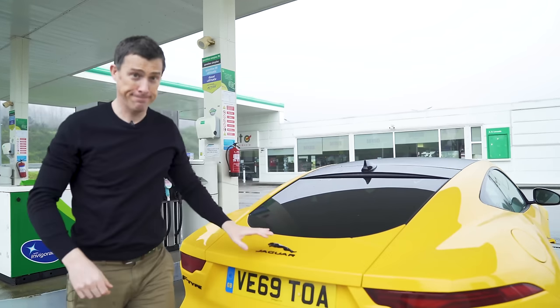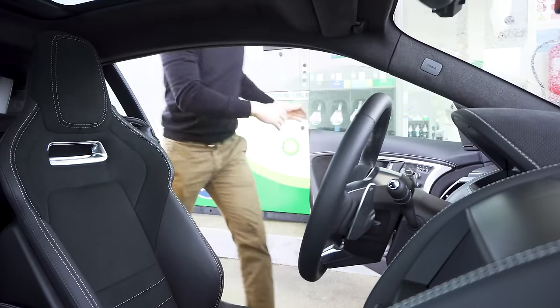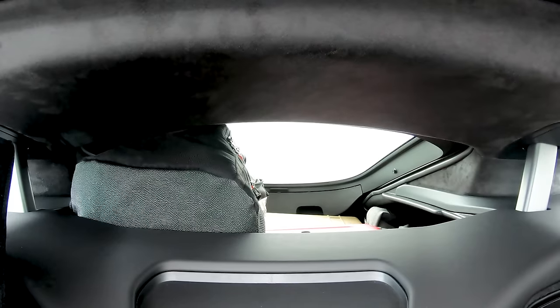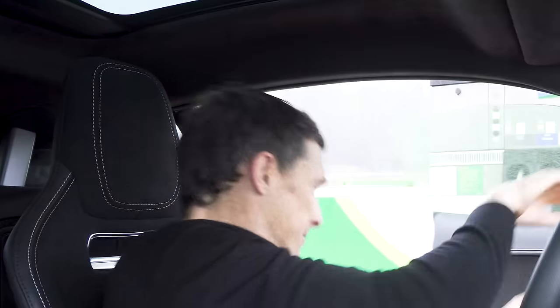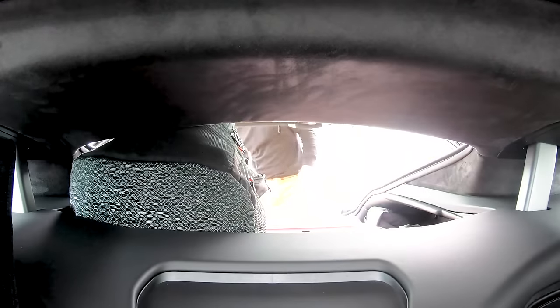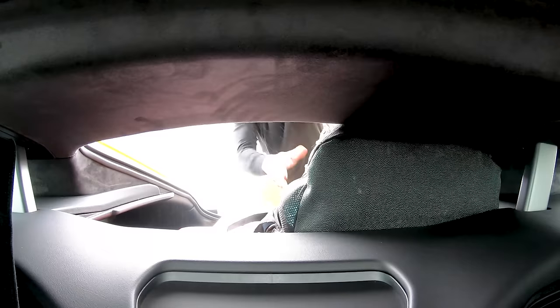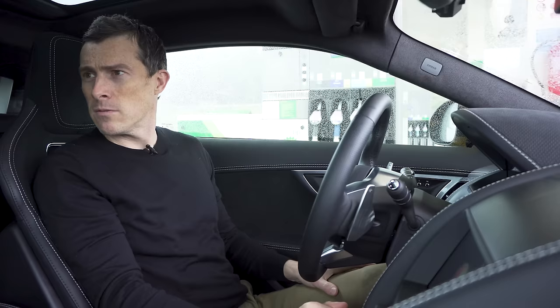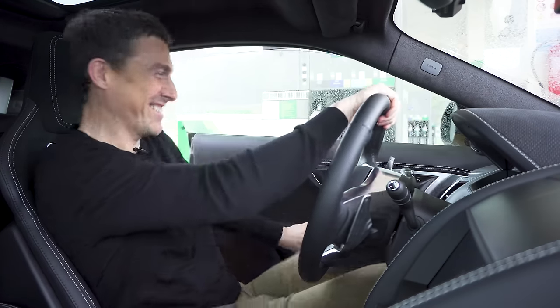Yeah, come on, we can do it. Do you know what, I think I want it over the other side. What's that noise? It's your bag - what have you got in your bag, something that's vibrating? Electric toothbrush or shaver? Honestly, that's all it can be. I promise you - I'm going to find out, it's embarrassing.